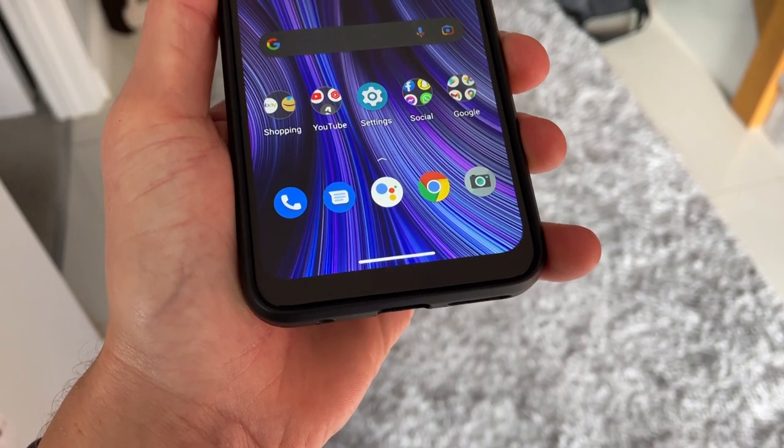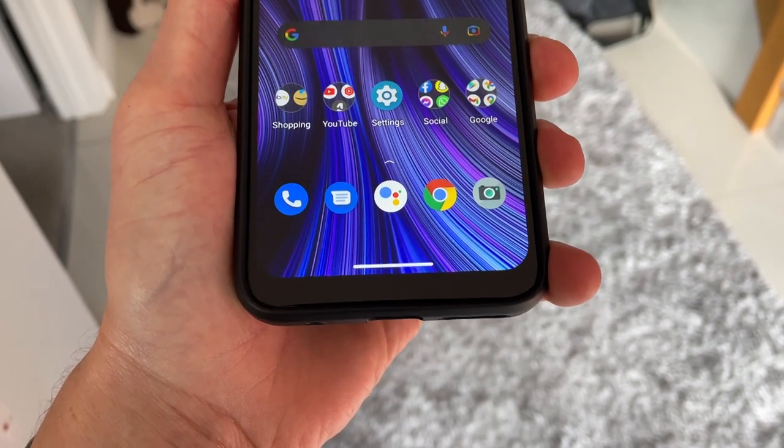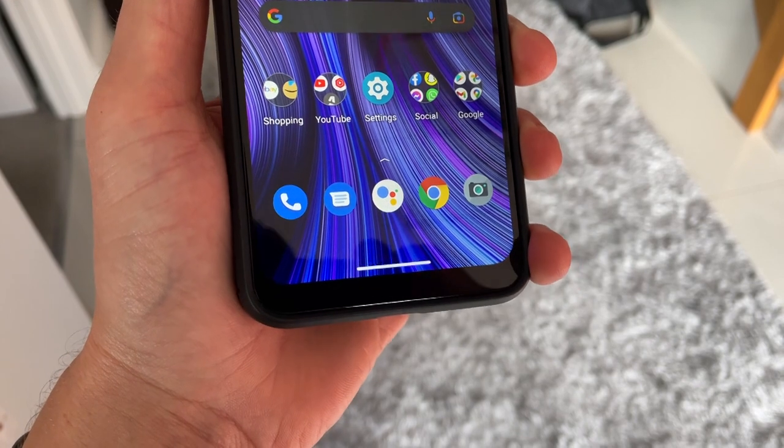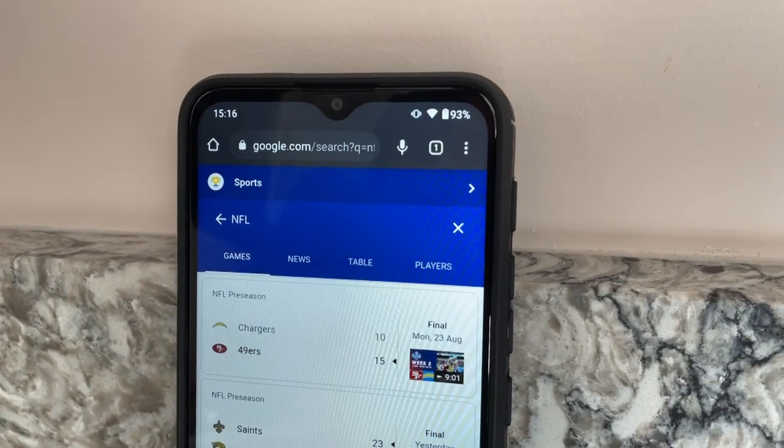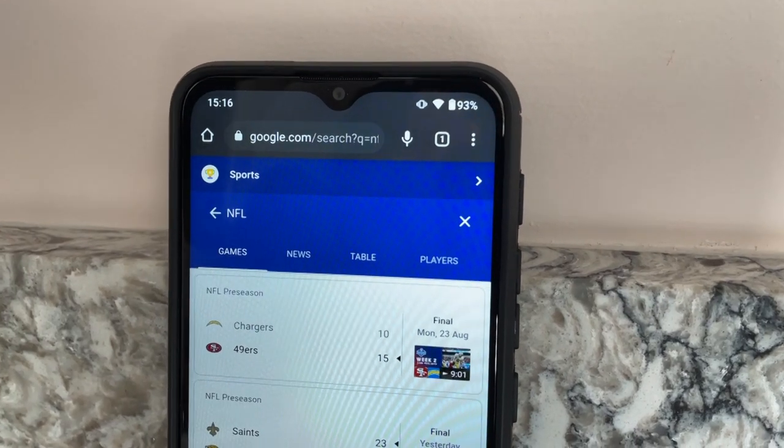Below the display there is a pretty sizeable chin — ultra-slim bezels still haven't made their way to very budget smartphones just yet. At the top of the display is a small notch which houses the 8MP selfie camera, which can record video up to 1080p at 30 frames per second. Photos from the selfie camera are okay; I found that photos from the G30 and G8 Power's selfie cameras are better, but these are still usable.